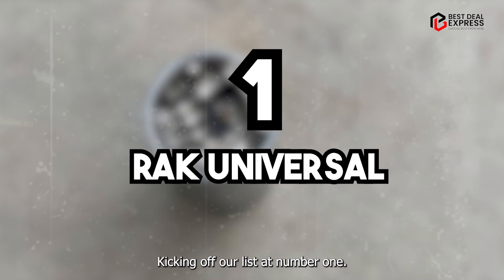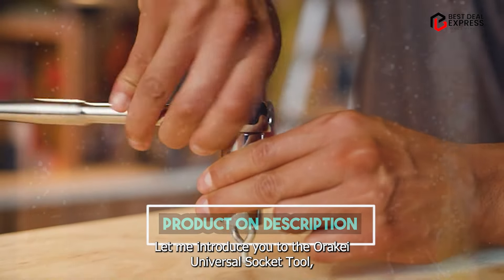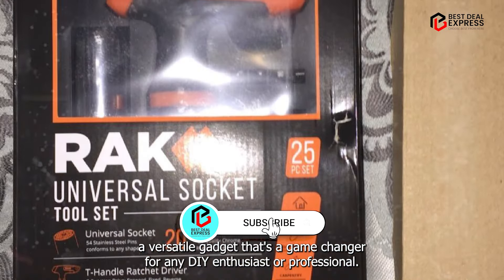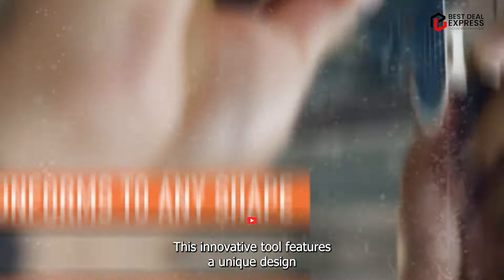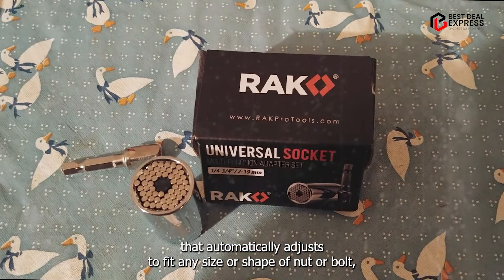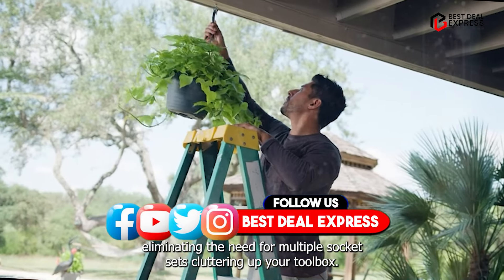Kicking off our list at number one, the RAK Universal Socket Tool. This is a versatile gadget that's a game changer for any DIY enthusiast or professional. This innovative tool features a unique design that automatically adjusts to fit any size or shape of nut or bolt, eliminating the need for multiple socket sets cluttering up your toolbox.